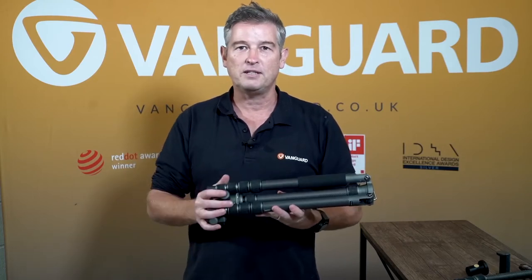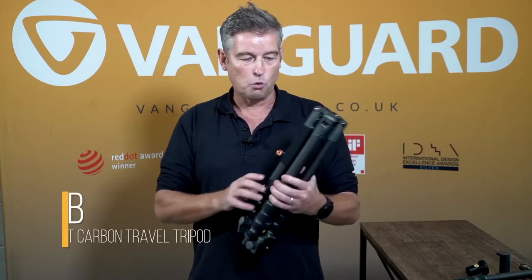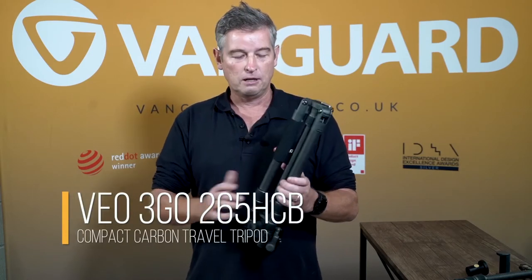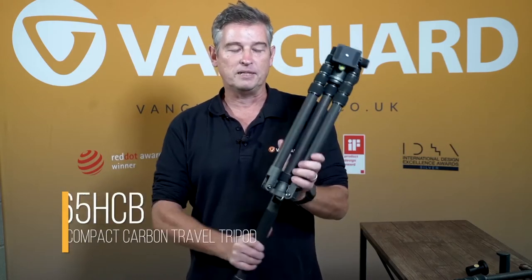The tripod I'm going to be demonstrating today is the VEA3GO 265HCB. This tripod weighs 1.4 kilograms, folds to 41 centimetres, and extends to 166 centimetres.